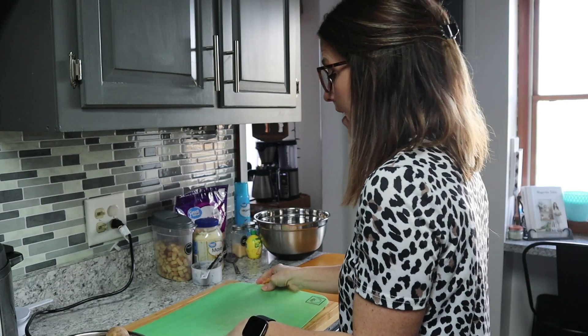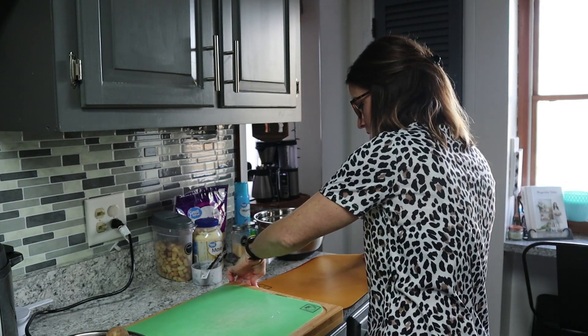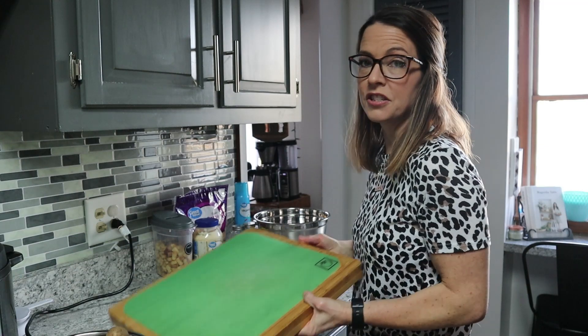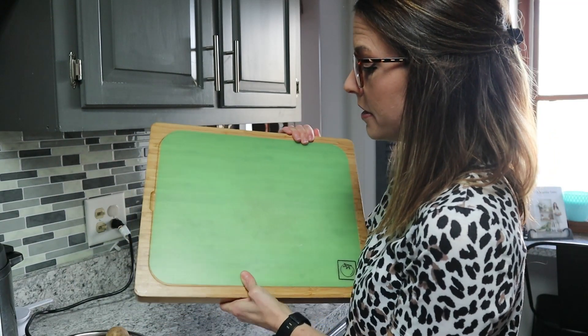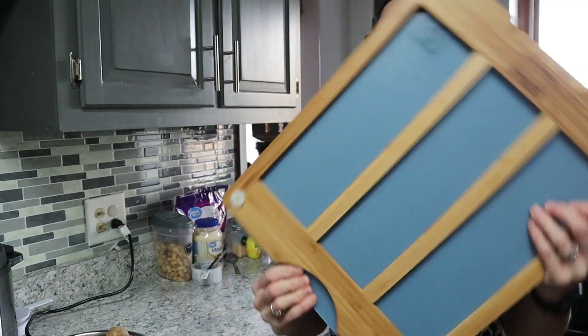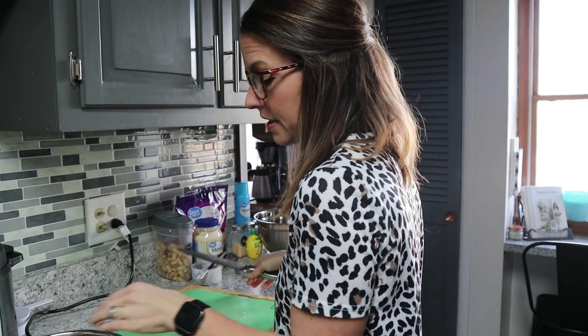I'm just going to do it the old-fashioned way today — cut them up and put them on the baking sheet. This is a little cutting board I got on Amazon; it's got individual pieces that slide out so you can just wash those and not have to constantly cut up your board. I've already washed the potatoes. I leave the skin on — you can choose to take it off if you want, it's really a preference thing — but we're fine with the skin on, so I'm just going to start dicing.